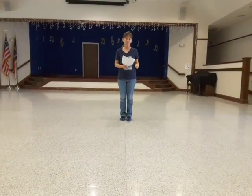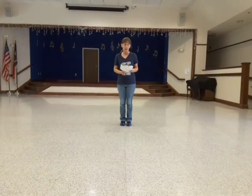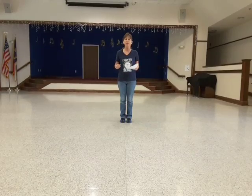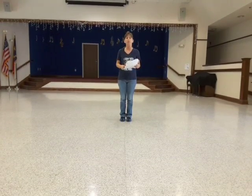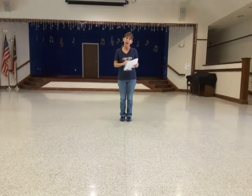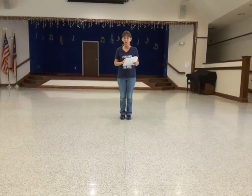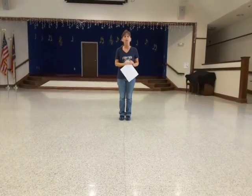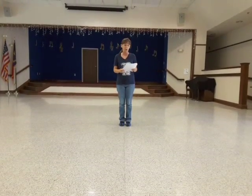Next one is Bartender Stomp. The choreographer is unknown, but it's a 24-count, four-wall beginner line dance. Originally, we did this with a song called Homesick by Travis Trent, but for our halftime activities at the barn dance, we're going to use Honky Tonk Walking by the Kentucky Headhunters. This is very similar to the electric slide, except we're going to have some stomps in it.